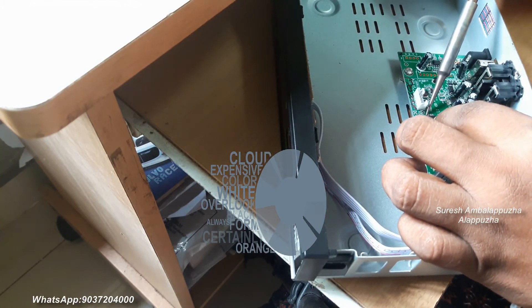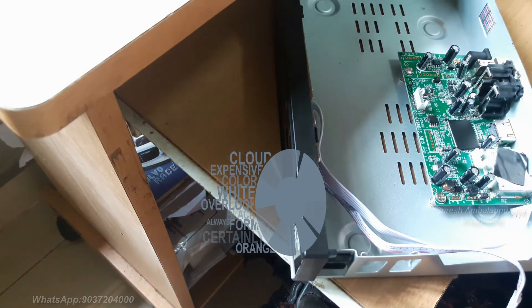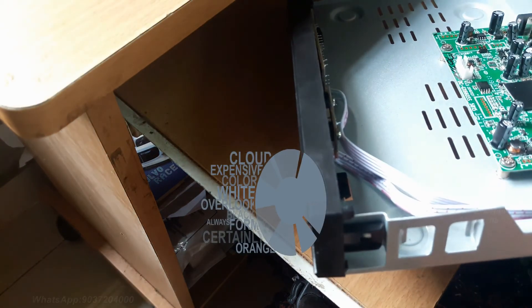Main board. I fixed the 4MB 8-pin IC onto the motherboard. Work is done.